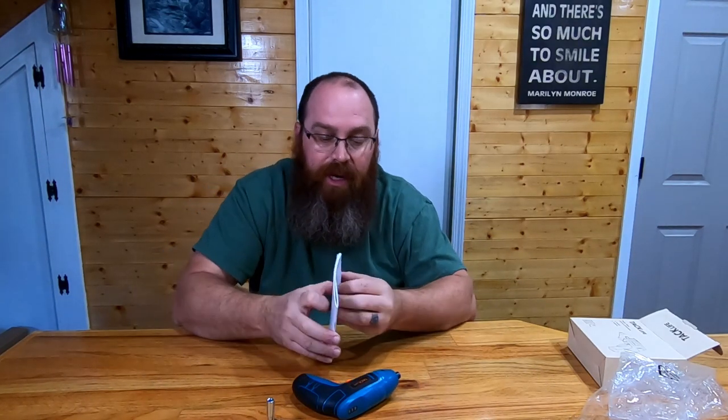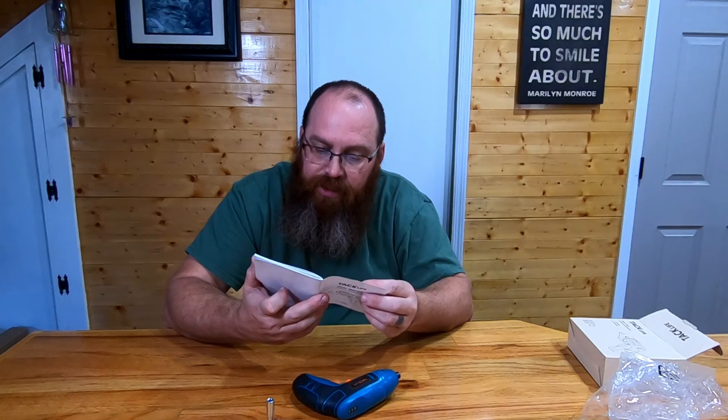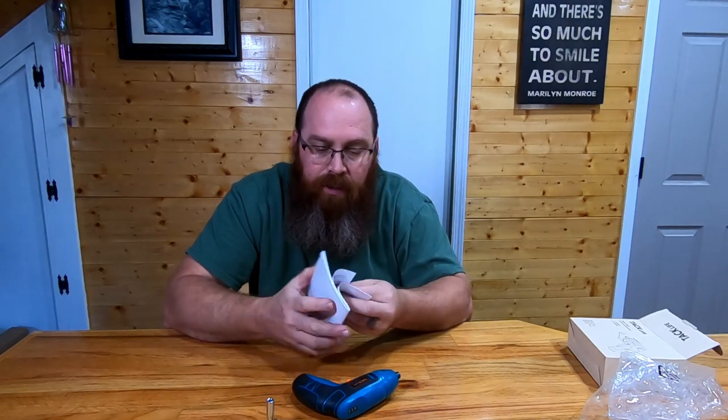Always remember with Tac Life tools you can get an extra warranty — you just have to go on and register. I highly recommend doing that on any tool. It's really good if you register your tools.